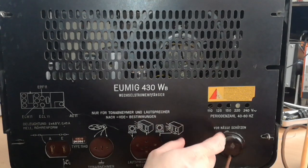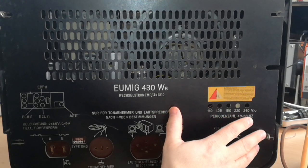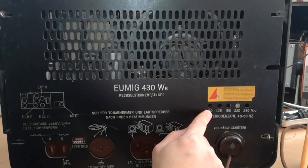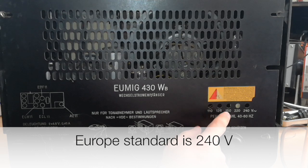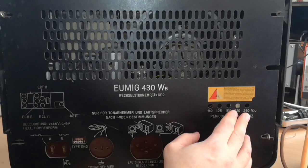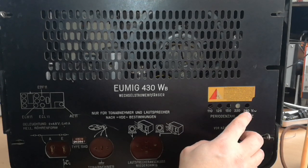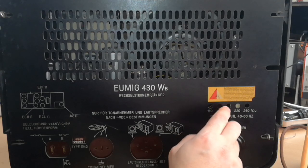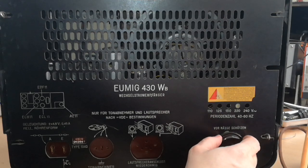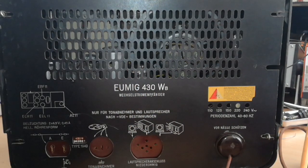I have the schematic as well. Over here is the power supply selector, because all tube radios back then were made to be compatible with different power networks. You can plug it in at 110, 125, 150, 220 and 240 volts. Right now in Europe the standard is 240 volts — it used to be 220 but now is 240. So nowadays this radio should probably be switched to 240 volts. I will measure the voltage later.